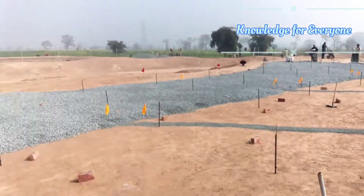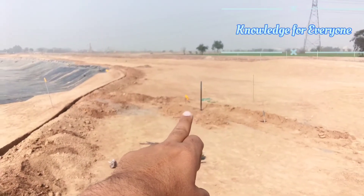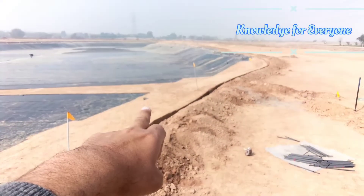All the excess water will go down there through the drain, and from there we have a main chamber that is connected just somewhere over there.